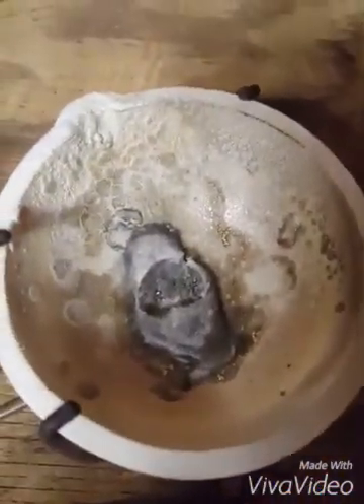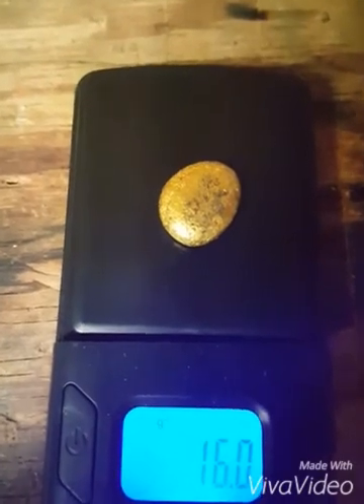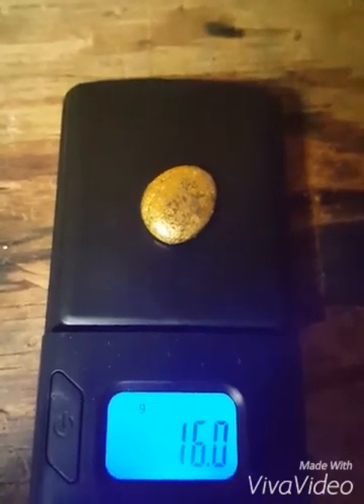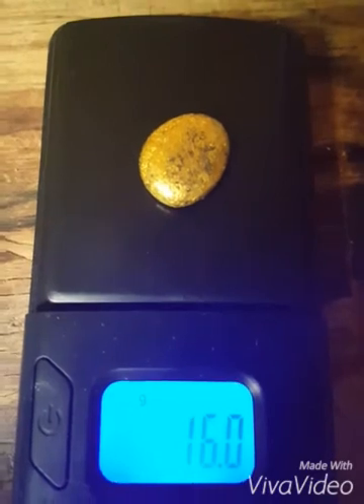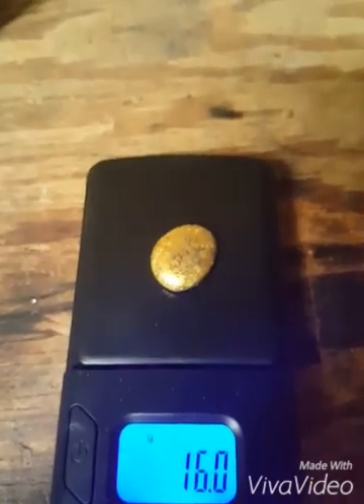There's my gold button. This is from computer e-scrap and I have refined it once, so I know it's at least 22 karat — I tested for that. I'll probably refine it again, but I was bored tonight and wanted to melt it, so I did. There you go, thanks for watching.